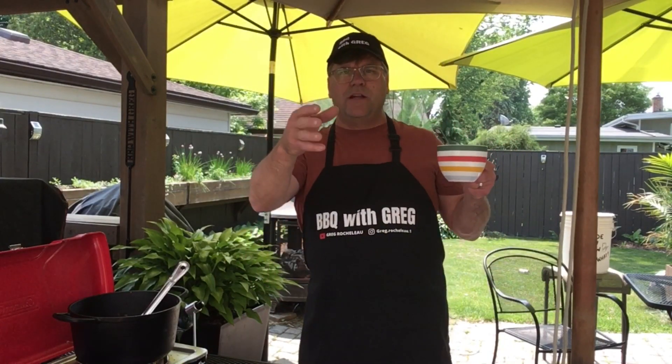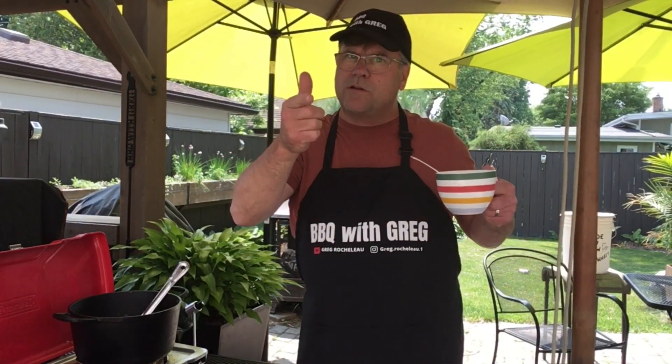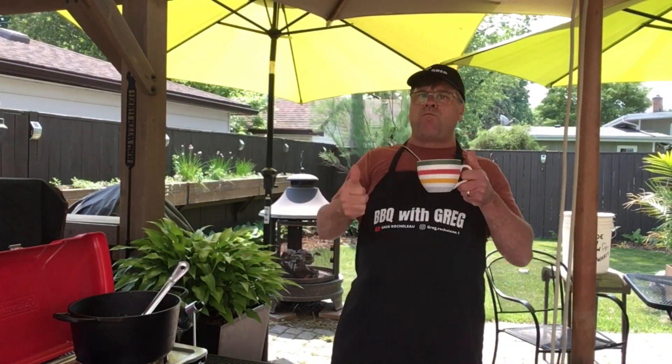I hope this gives you another option of what to do with your pulled pork. If you like this video I appreciate you smashing that like button, and if you want to see more cooks like this click subscribe. We'll see you next time on Barbecue with Greg — thanks for watching.